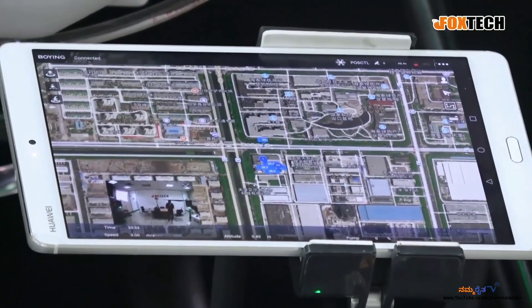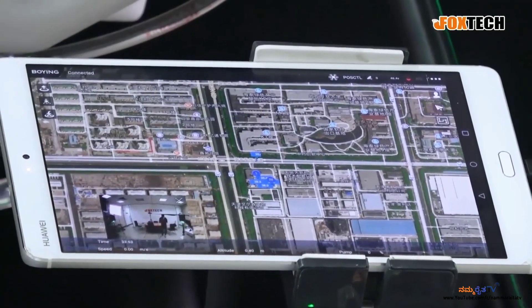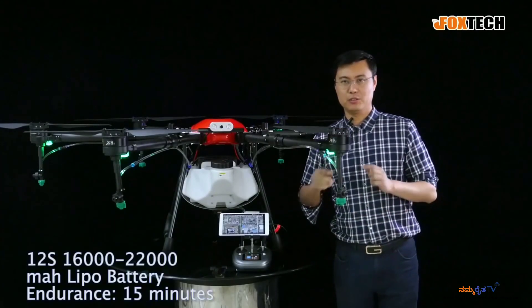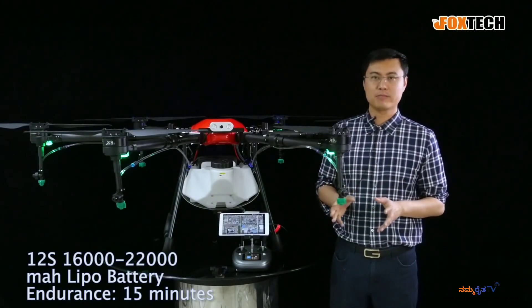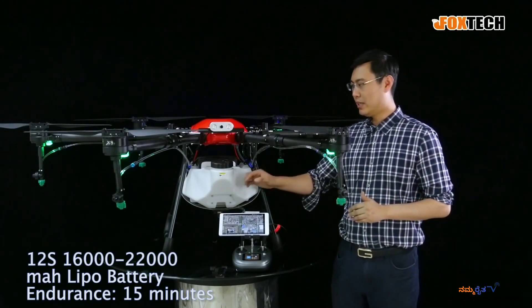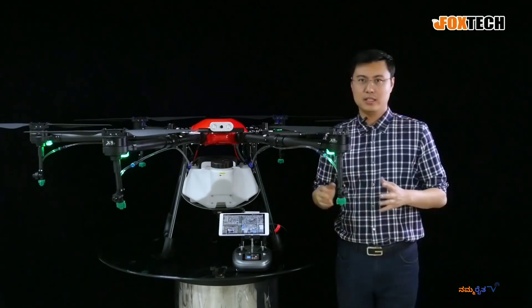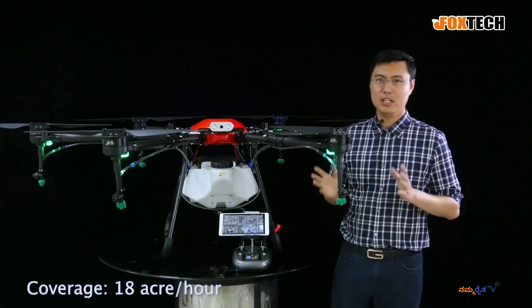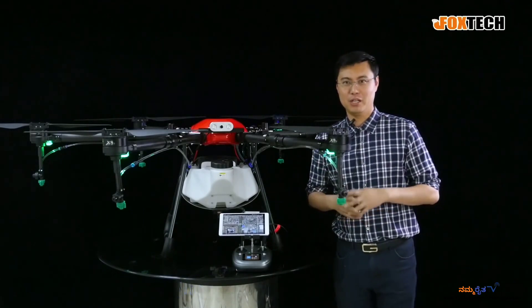You just need to add speed, altitude, and flying time — that's quite enough. For the batteries, it can use 12S, 16,000 to 22,000 mAh batteries. The flying time is up to 15 minutes while spraying out all 16 liters from the tank. The operational coverage for this drone is around 18 acres per hour, which is quite good for an electric-powered drone.